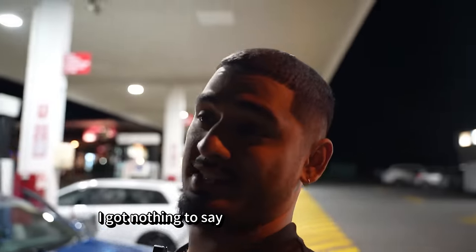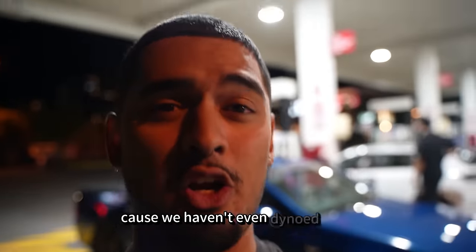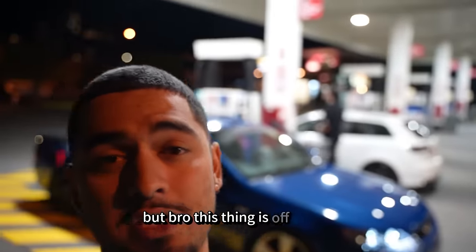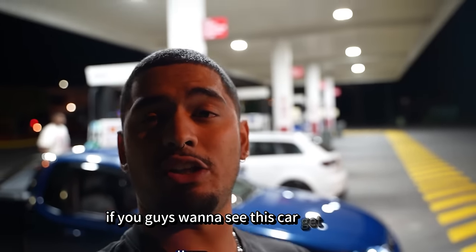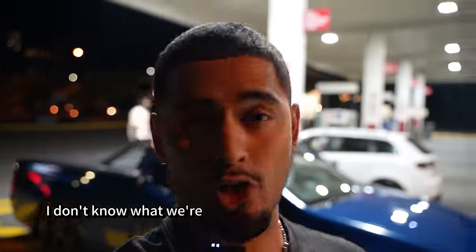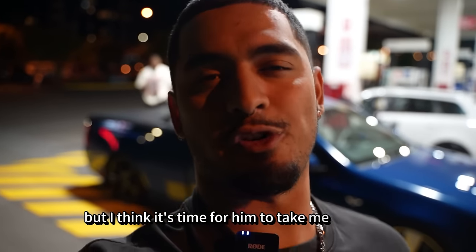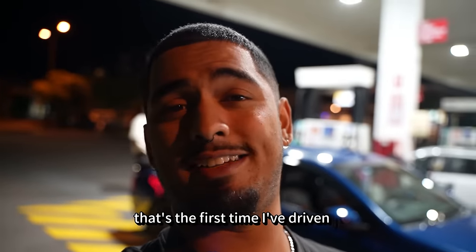I've got nothing to say. It's built ZF, Haltech. I don't even know how much power it makes because we haven't even dyno'd it yet, but this thing is off its knife. If you guys want to see this car get dyno'd, tuned by Barry Potter himself from Sirius Engineering, let us know in the comments below. We're going to make that happen — we're going to fly him up or fly this car down. I think it's time for him to take me for a spin. That's the first time I've driven it, and I've never been passenger in it, so I'm pretty keen.